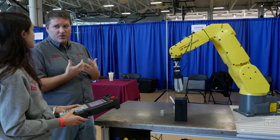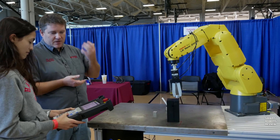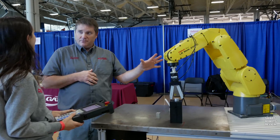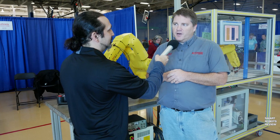For more information, go to the Gateway Technical College website at gtc.edu, then go under the programs tab, then manufacturing, and you'll find electromechanical.